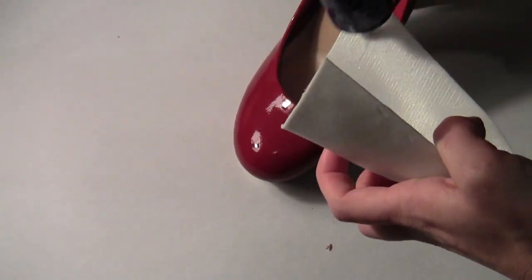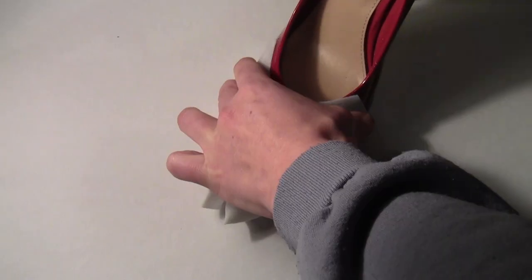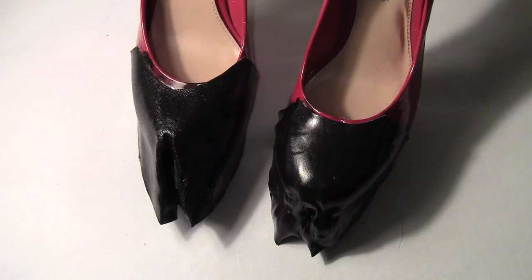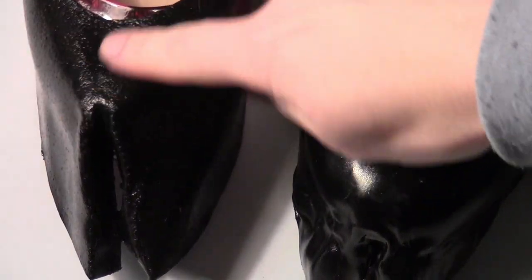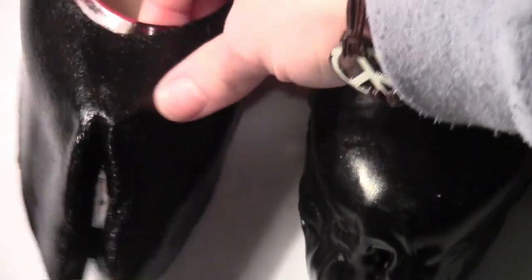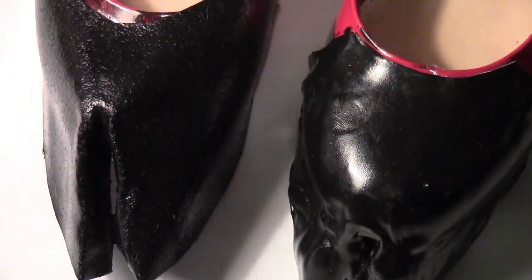So then you just want to glue your Wonderflex hoof onto the front of your shoe and then give it a coating of glossy black paint. This is another area where I liked the standard Wonderflex better because the standard Wonderflex had the bumps in it — the Wonderflex Pro is too smooth — and I like the bumps because they look like real hooves.